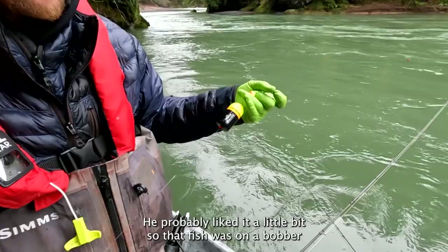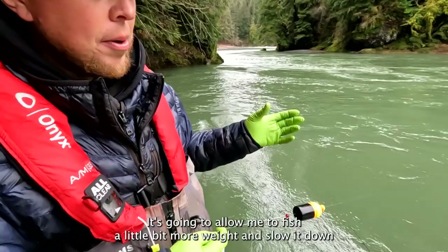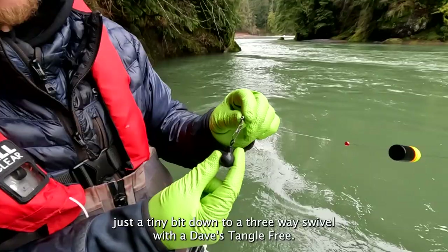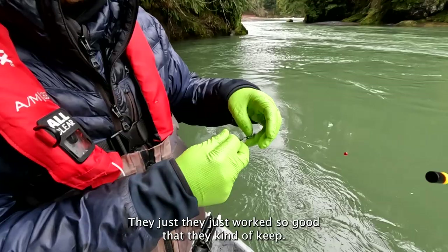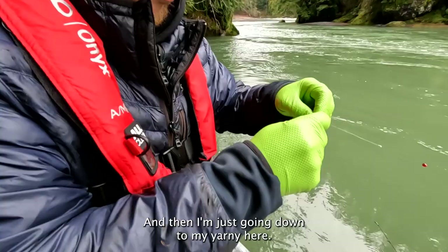So that fish was on a bobber-dogging setup. What I got here is just a fish field float — obviously in this big, big water I'm running the large, large float. It's going to allow me to fish a little bit more weight and slow it down just a tiny bit, down to a three-way swivel with a Dave's Tangle Free. These things are incredible, man. They just work so good. I think steel moves smoother along the bottom without getting hung up, and so those things are really, really efficient in that way.